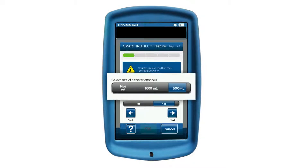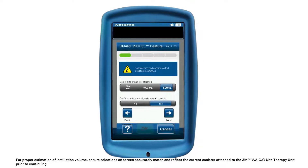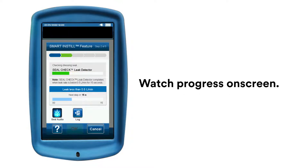Select the size of the canister attached to the unit. Then confirm you are using a new, unused canister, and press Next. The Smart Instill feature will automatically begin the 3M Seal Check feature, which will draw down the dressing and ensure there are no leaks. Once the Seal Check feature has determined that the target pressure has been achieved, the Smart Instill feature will begin to estimate the instillation volume.